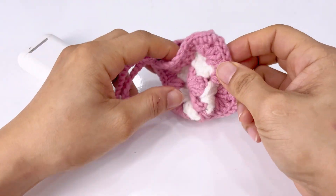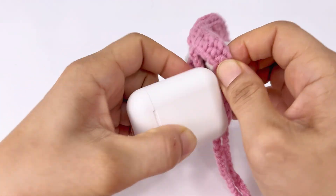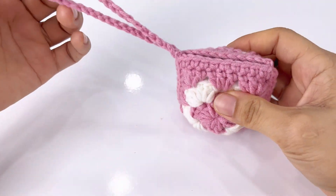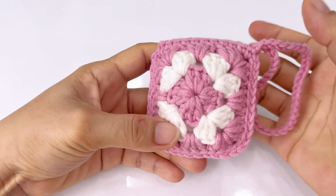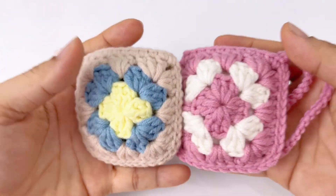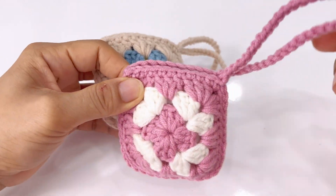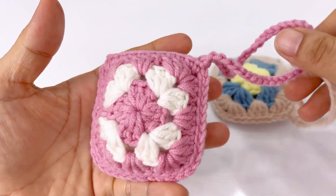Rồi chúng ta sẽ cho thành phẩm vào — đưa cái tai nghe của mình vào nha. Cái tai nghe bé bé cưng cưng bỏ vào trong túi này thiệt là cưng luôn — rất là vừa vặn và cưng nha. Mình đã hướng dẫn cho các bạn móc xong cái túi mini đựng tai nghe mà cũng vừa làm móc khóa luôn. Nếu các bạn thấy video này hay, nhớ cho mình xin 1 like và để lại bình luận bên dưới nếu có đoạn nào thắc mắc — mình sẽ trả lời trong thời gian sớm nhất. Bye bye các bạn, hẹn gặp lại ở những video sau!